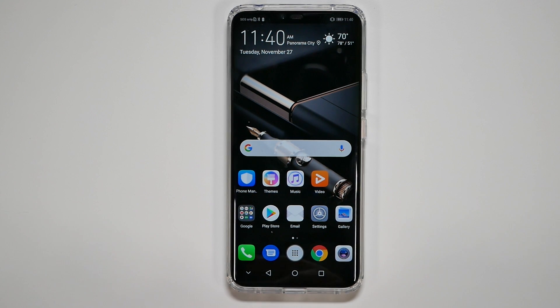I do recommend Nova Launcher overall for this device — I'll be installing it. If you haven't checked out our Nova Launcher video on our Samsung phone, I'll leave a link in the description. Nova Launcher will do a much better job than Huawei's UI.